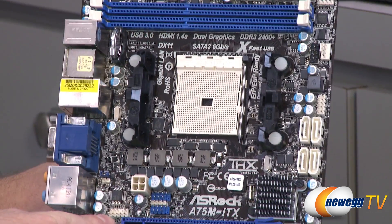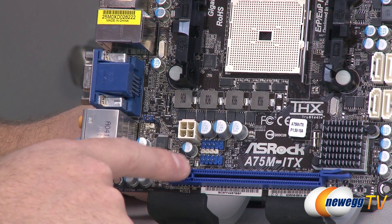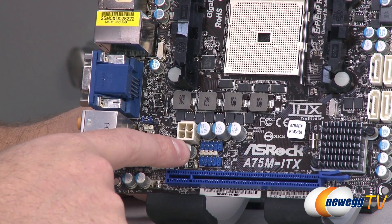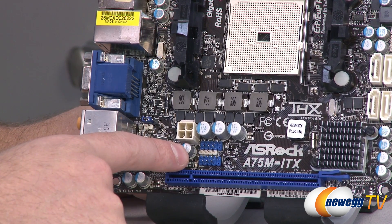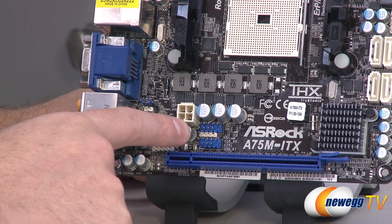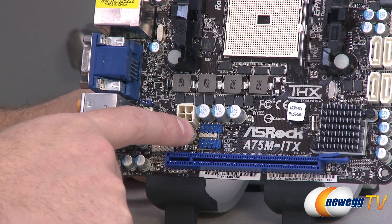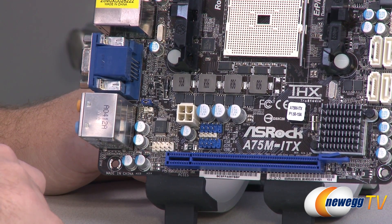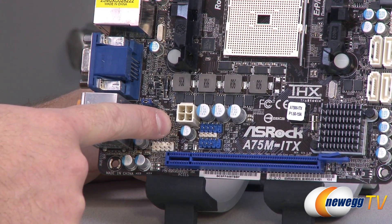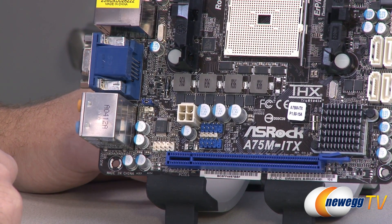Just above the PCIe slot, you have an HD audio header — that white connector — for connecting front panel mic and headphone jacks. Right here are a few USB 2.0 headers; the blue ones are USB 2.0, and the white one in the middle is a CIR or infrared header. You can plug a USB header for the front panel into the middle port, and if you have a CIR-compatible receiver, use it for remote control functionality. Next to that is your supplemental CPU power connector, which you'll route from your power supply.